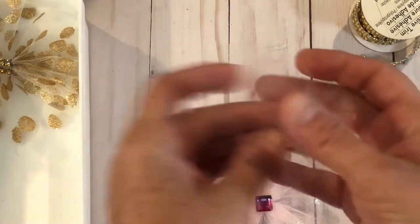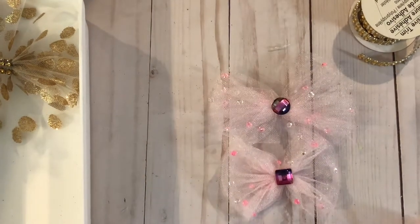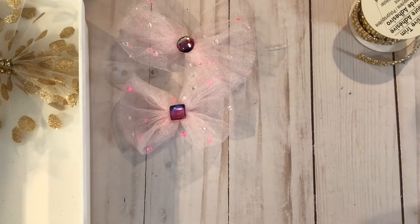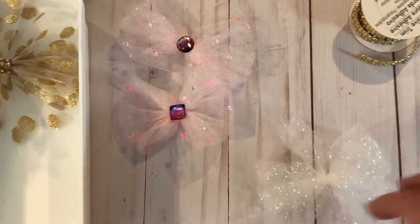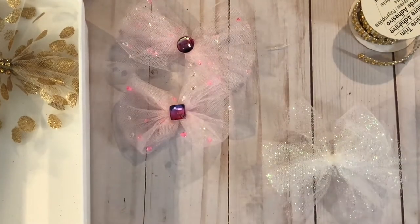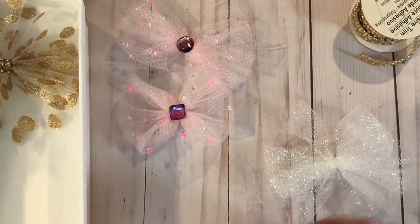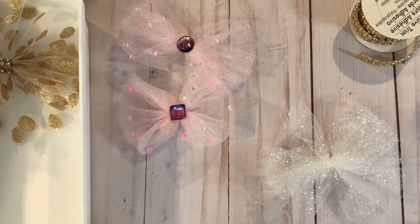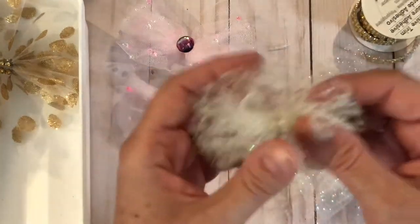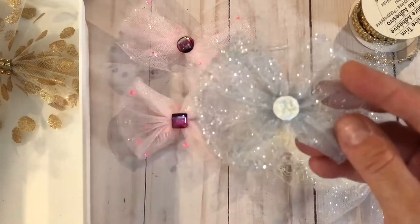I doubled the tulle on that one. You can see I did this one open-ended and one of them closed-ended, so there's a couple different ways of doing that. I just put a little gem in the middle. This one's another open-ended one using glitter tulle from Michaels, and I didn't put anything in the middle on that one because for the more neutral ones I left them plain so they can serve as the middle decoration on a project or bag topper. This one is a silver tulle, and this one is a white mesh with pearls around the middle.